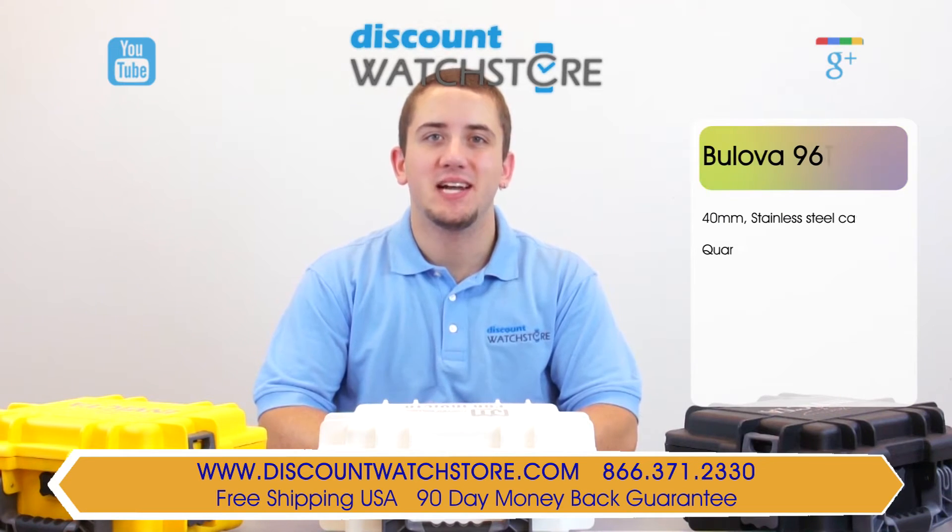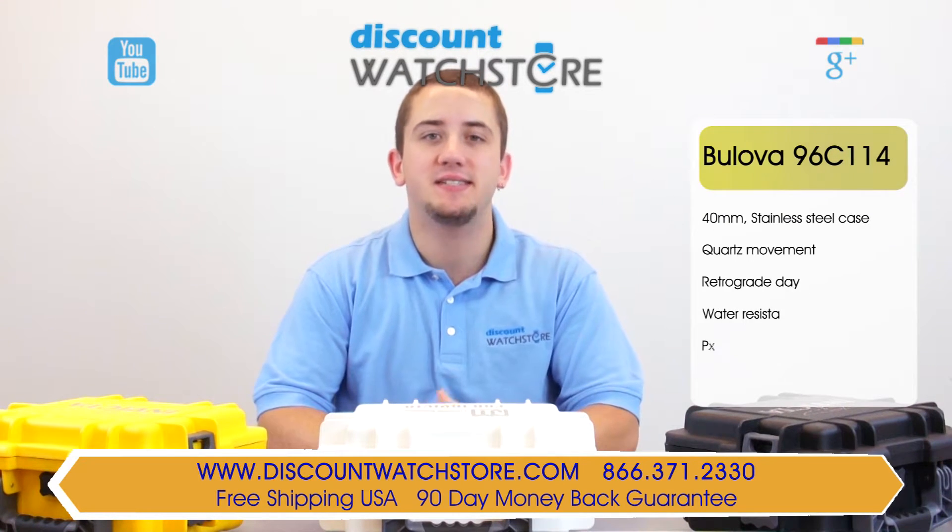Hi there, this is Mike from Discount Watch Store, and today I'm going to show you the Bulova 96C114.